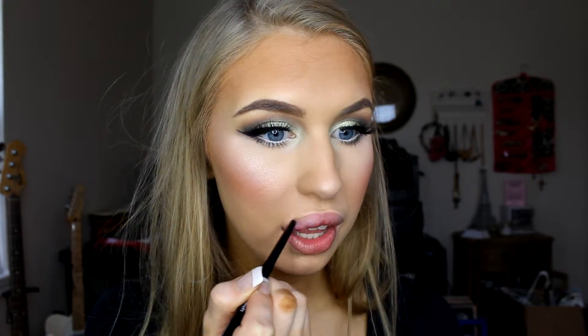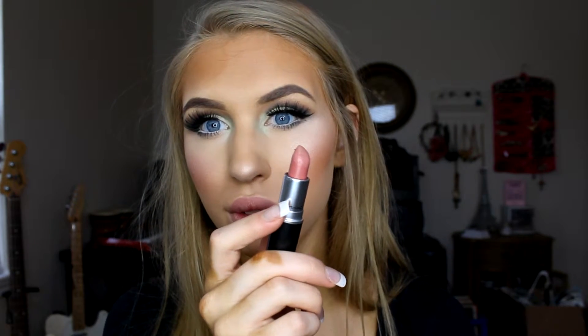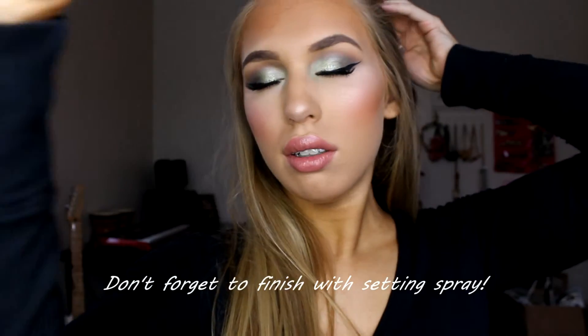For lips, I decided to go with a very pale nude. I'm going in with a Revlon ColorStay lip liner in Blush and topping it off with a MAC lipstick in Patisserie. I hope you enjoyed the look — if you have any questions, don't hesitate to drop them in the comments below. That completes the look — thanks so much for watching, see you later, bye!